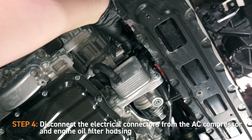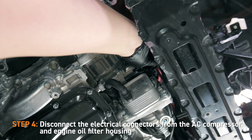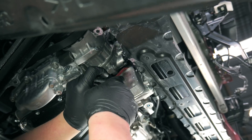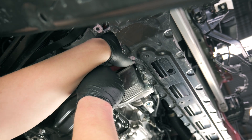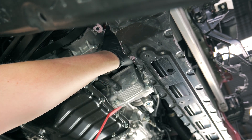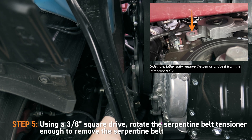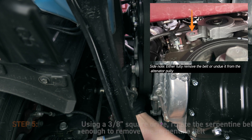For the next step, disconnect the electrical connectors from the AC compressor and engine oil filter housing. Then, using a 3/8 square drive, rotate the serpentine belt tensioner enough to remove the serpentine belt.